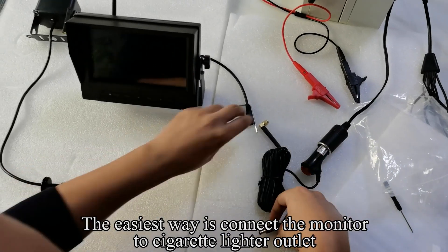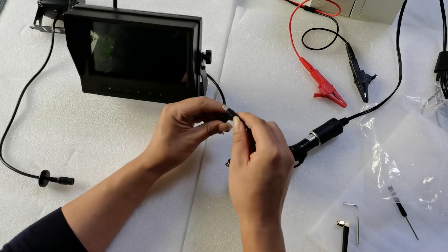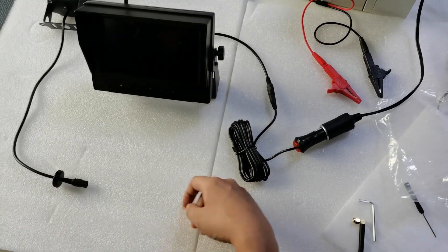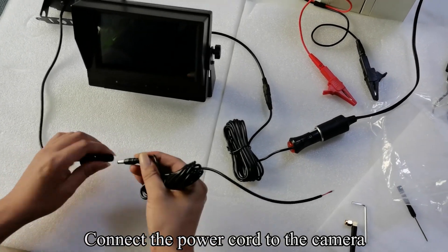The easiest way is to connect the monitor to the cigarette lighter outlet. Pick up the power cord and connect it. Connect the power cord to the camera.